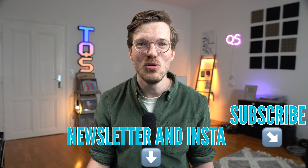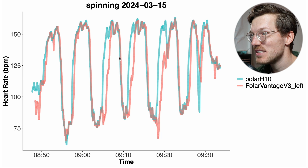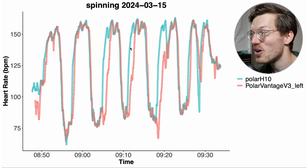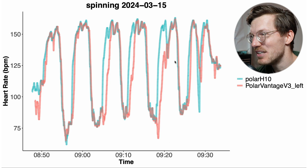Let's take a look at the performance of the Vantage V3 on my left hand. Starting with cycling indoors, it looks pretty decent but more or less the same as what we saw for my right hand. Sometimes it tracks the segment basically spot on, like the first two segments, but for several segments there's a delay in picking up an increase in my heart rate. So I cannot really see a difference here between my left and right hand.